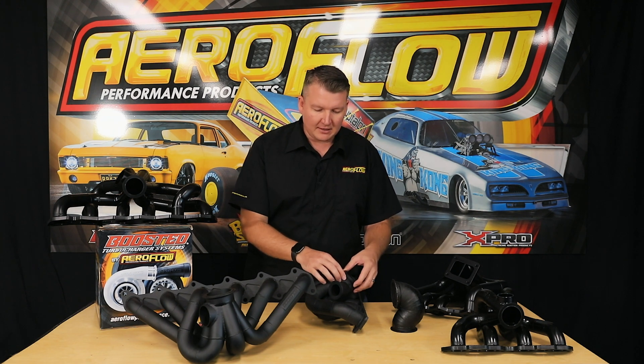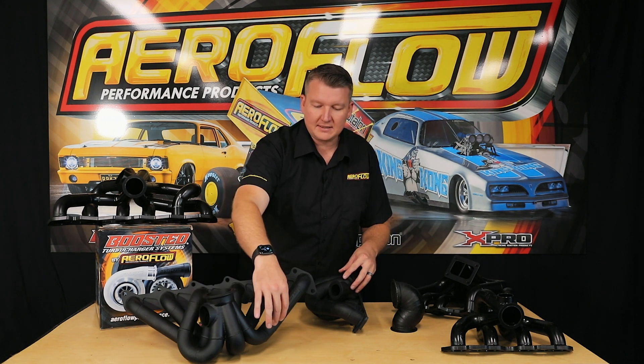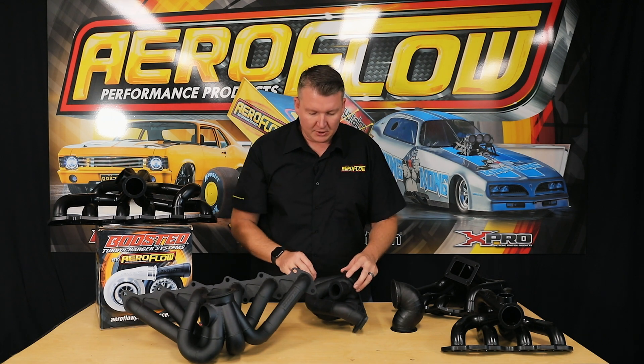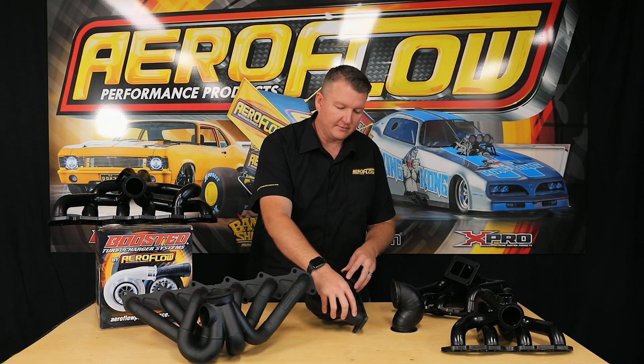We're going to introduce those into some of the V-band and possibly the T3 range as we get down the track, but for now we've got the six-cylinder T4s as a one-piece cast merge collector. The V-band, the four-cylinders, and the six-cylinder V-band merge collectors are a fabricated item, which still maintains the same sort of flow, however it's just a little bit more time-consuming as far as the manufacturing process is concerned. So we start off with those merge collectors and then we build the steam pipe runners for the manifold.